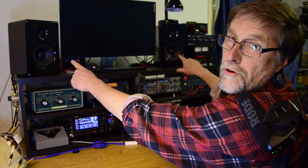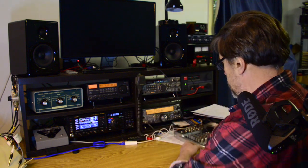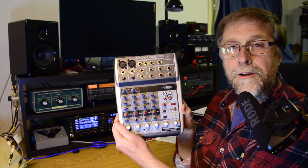How can you get the sound out of these four radios and send them to these two powered speakers? Well, one way to do it is to use one of these.